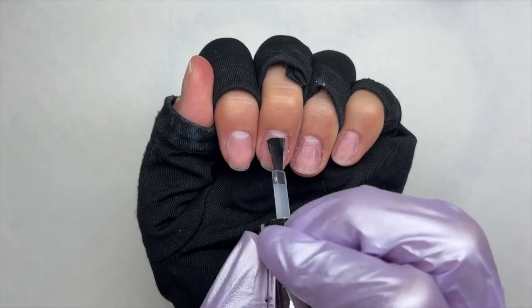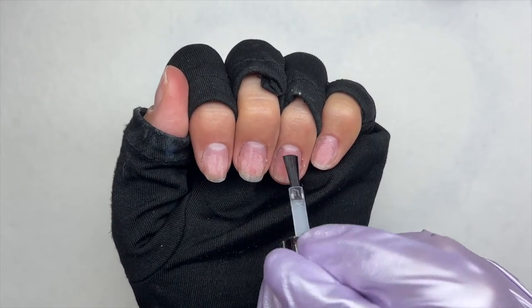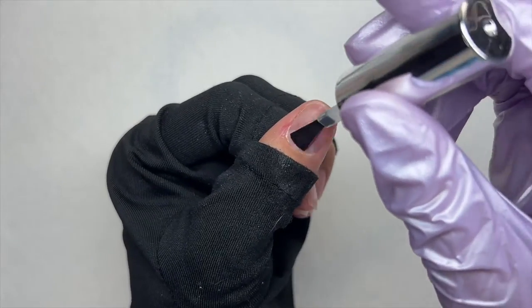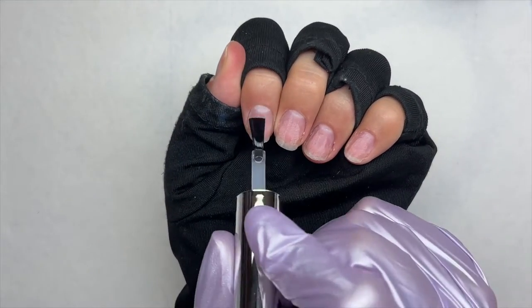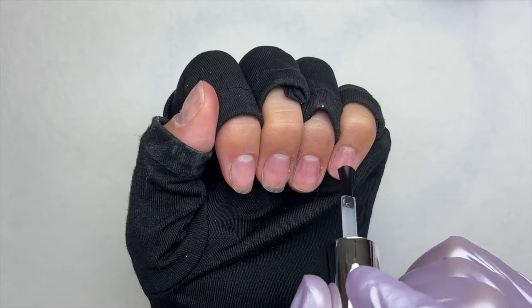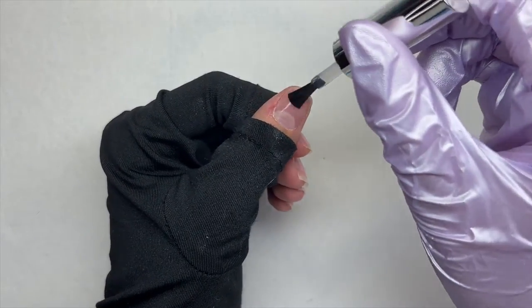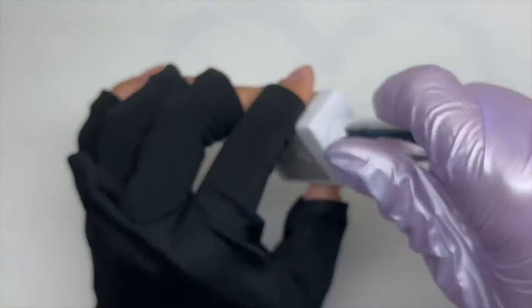After making sure all the dust was removed, I'm taking the Vetsy nail dehydrator and applying that to all of the nails. This dehydrates your nails and allows your manicure to last a lot longer. If you're struggling with lifting, make sure you're using a primer — if you tend to struggle a lot I recommend trying two coats of primer, as that can really help.